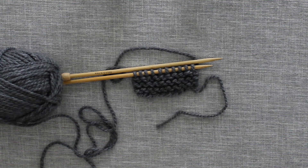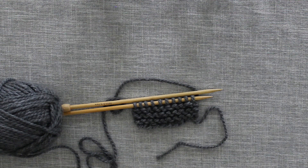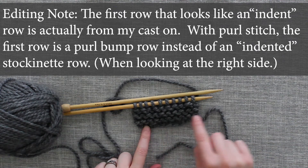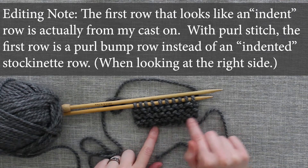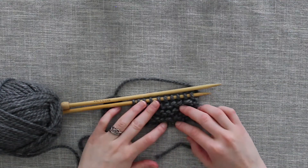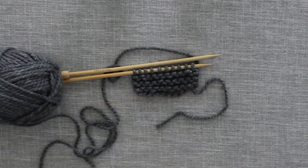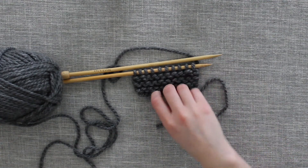If you're observant, you might think — wait, that looks like garter. And you wouldn't be wrong. Remember what I said about the purl stitch being the opposite of the knit stitch? This is actually the opposite of garter stitch, in that our first row is an indented row rather than being one of these bump rows. So we have an indented row, then a bump row, then an indented row, and a bump row, and so on and so forth. Typically you will be working in knit stitch for repeated rows to create this kind of texture.